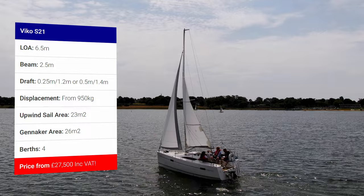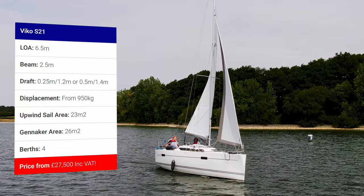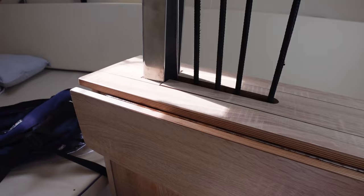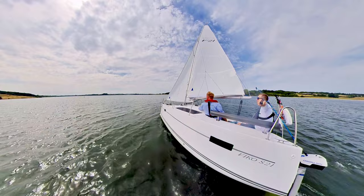A length of 21 feet or 6.5 metres. A beam of 8 feet or 2.5 metres. For the draft it depends on the keel type, but you can get into some very shallow waters, which is great for any trailer sailor. Displacement from 950kg depending on the keel options, of which there are three: a lightweight swing keel or a bolt keel, either lifting or fixed, with a ballast of about 450kg. The most popular being the lifting keel and the one I'd probably pick. It has a sail area of 23 square metres, and adding an optional furling genoa brings it to 26 square metres.